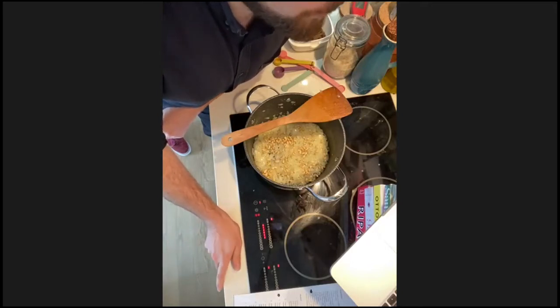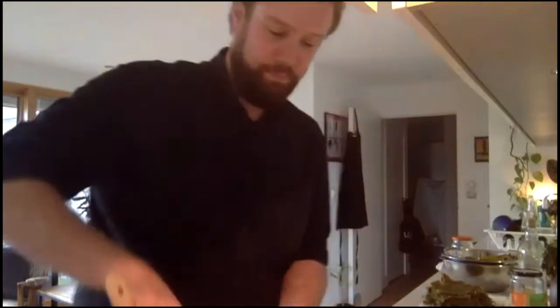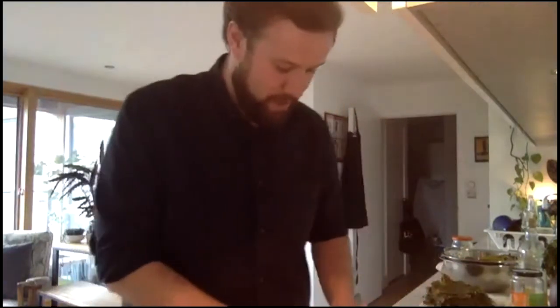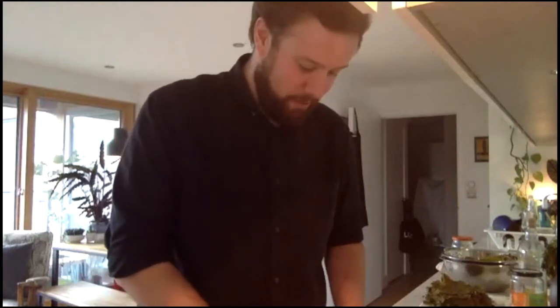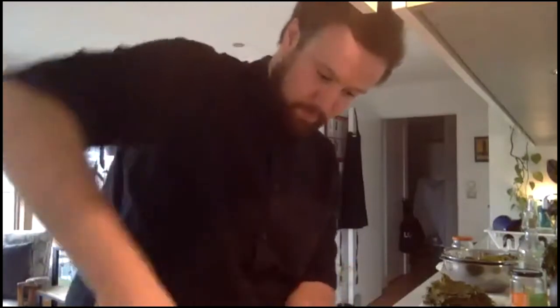A quick clarification — it's 25 grams of pine nuts and 50 grams of currants, not the other way around. Pop those pine nuts in on a medium-high heat and let them fry — they should swell up a little with the oil and the onions. Give those about four or five minutes.